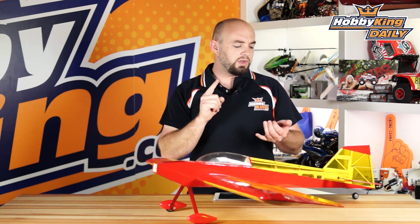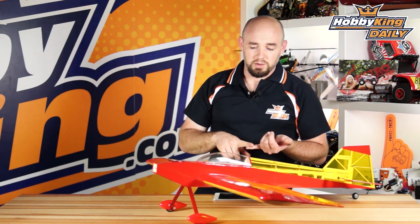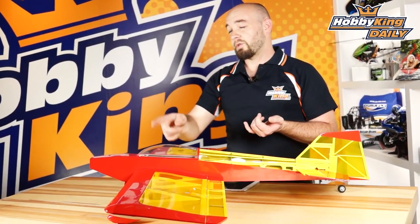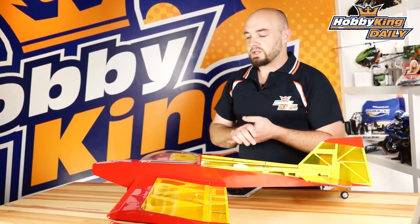The equipment you will need: four 9-gram servos — two for ailerons, one for elevator, one for rudder — a 20 to 30 amp speed controller depending on your motor and battery power configuration, and a 3-cell 1300 to 1500 milliamp battery pack, up to 2200 if you want that really long flight time.